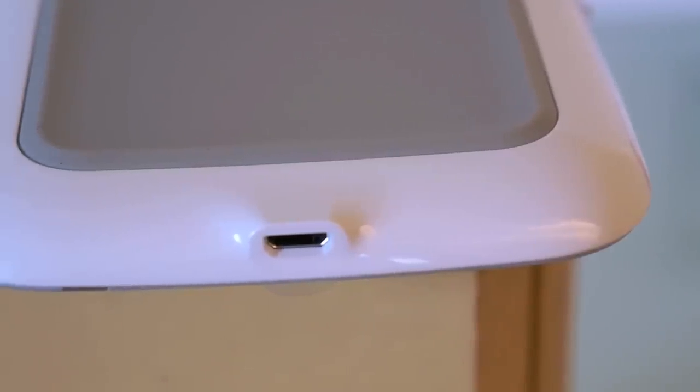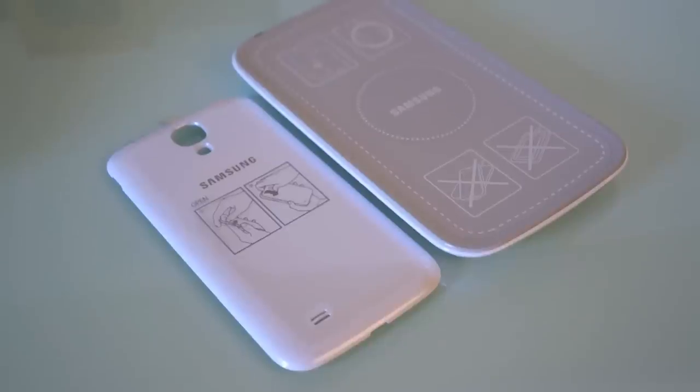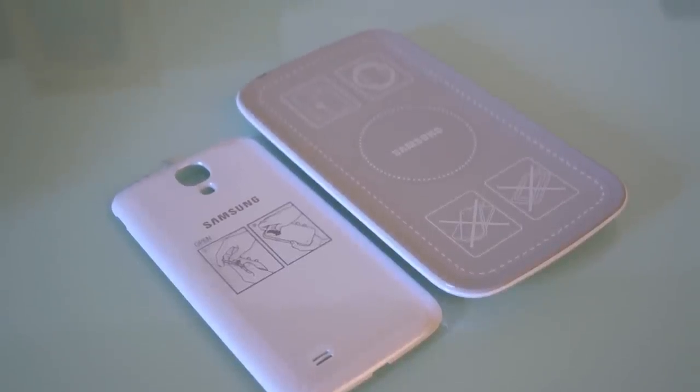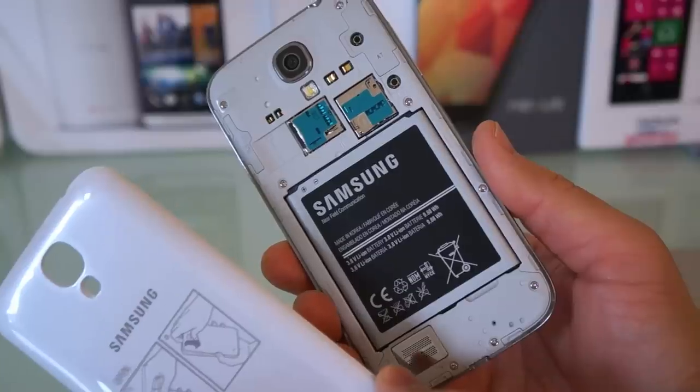On the bottom you can see that it has a micro USB input for power, but they don't include a power cord or a power brick. So let's go ahead and combine them together.